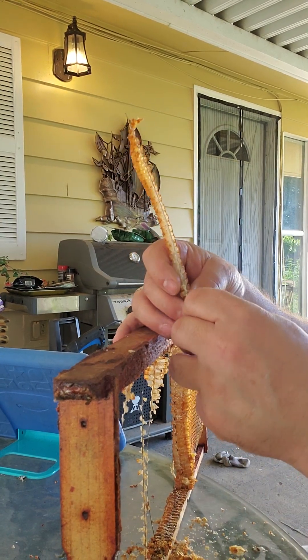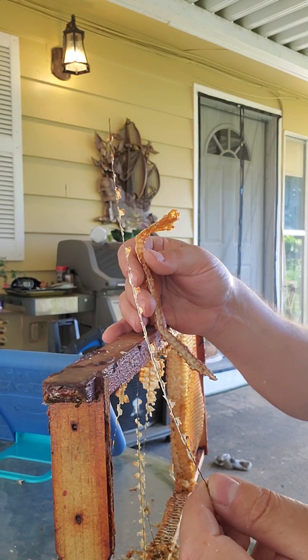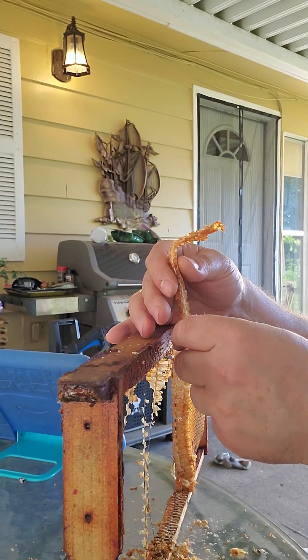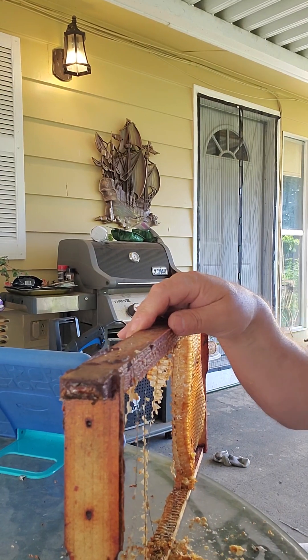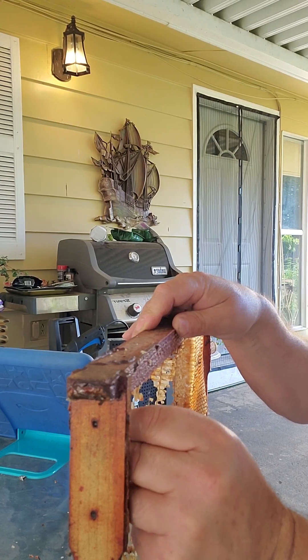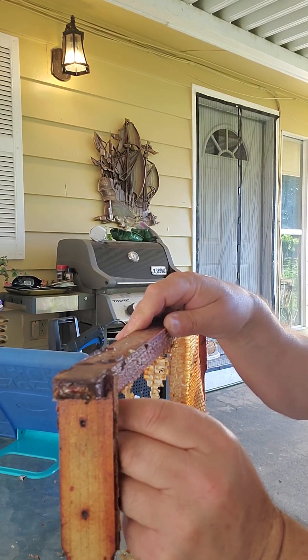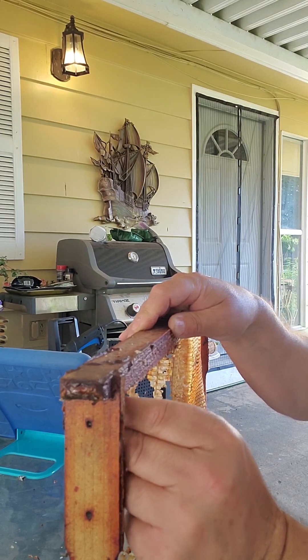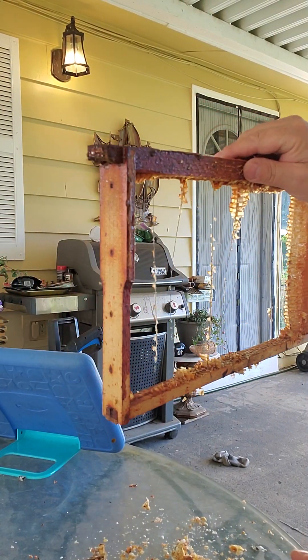Lost the wire — the whole thing just kind of pulls out. It's got a little bit of memory to it, so I'll just kind of set that back in there when we're done. Right into the wax, it seats itself. Find the right spot for it — there we go, ready to go again.